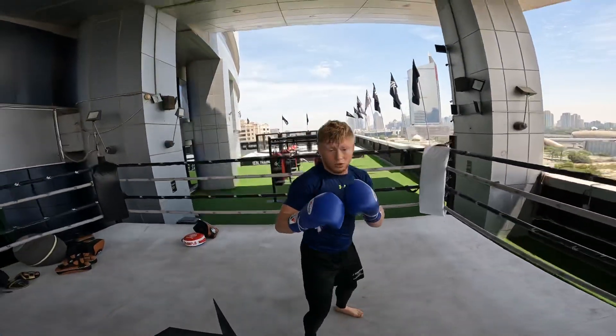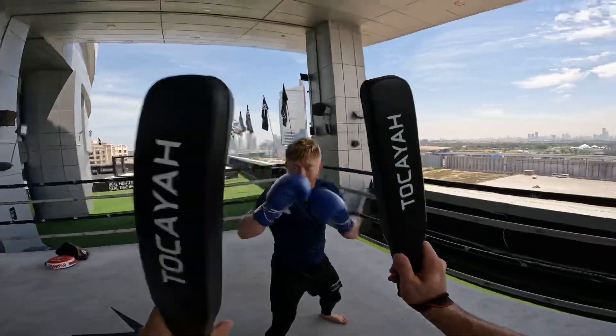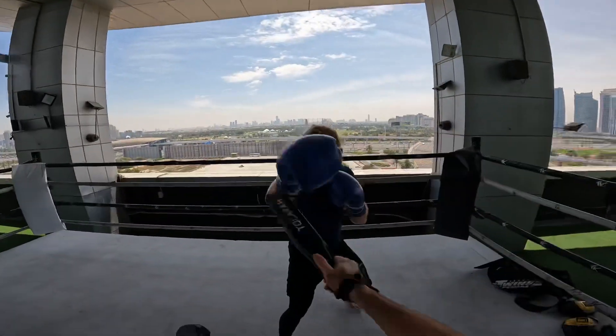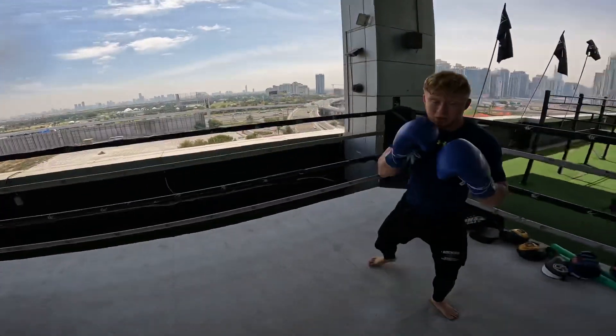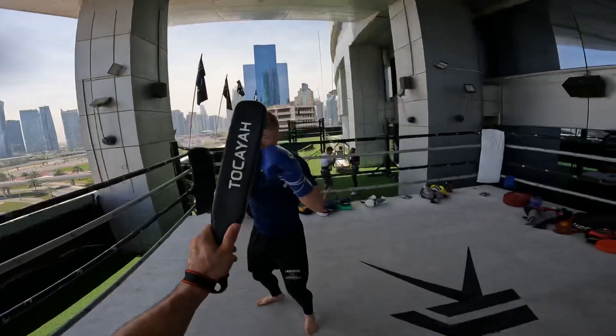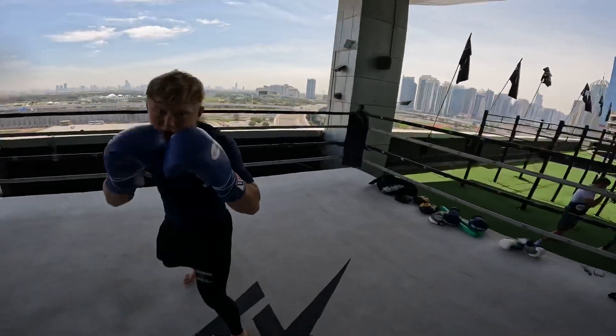Left, lean back, left. We're gonna do three times. Again. One, two. Faster, two. Hands up, hands up. One. Straight hook. Then I punch you — straight hook, slip, sit.